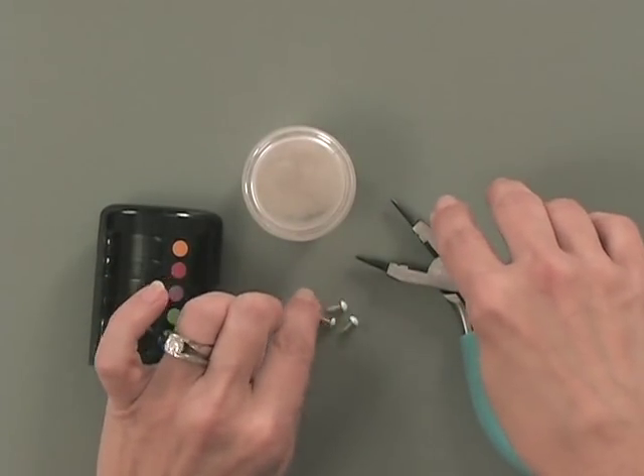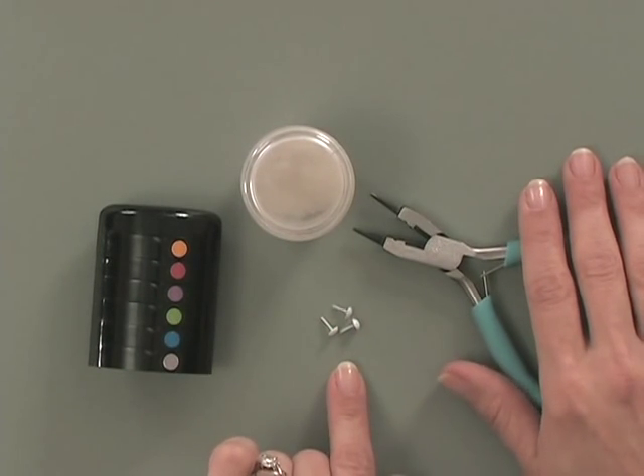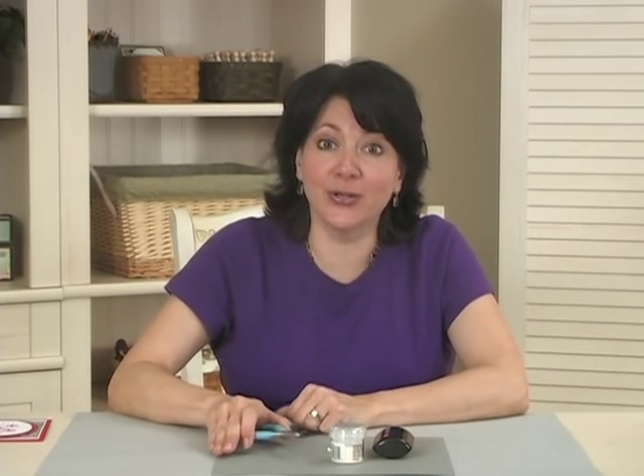Then I'm using some of the plain white brads from the new Vintage Chic Stamp TV kit, and I'm using a pair of jewelry pliers. But you can use any pliers from your toolbox, or even a pair of tweezers if that's what you have. And you're going to need a heat tool.